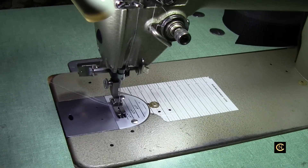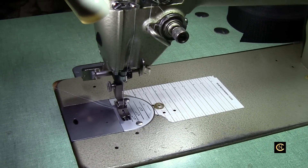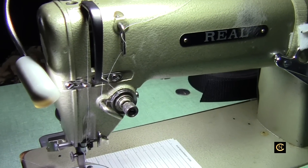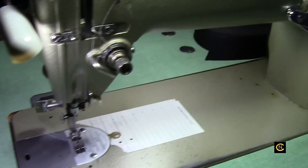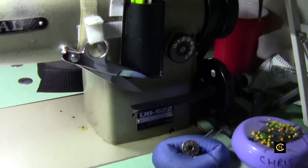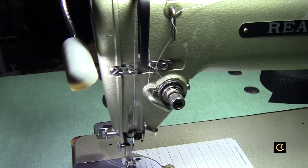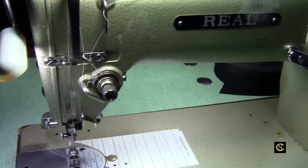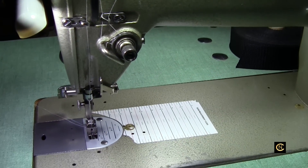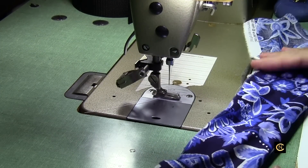I've gotten used to sewing fast, so when I go to my domestic home machines I sometimes get a little agitated because they move so slow. I'm going to put the camera on a tripod to show you how this sews — I think you're going to really enjoy it and want one after you see this. Remember, this machine is old and generic. They're all copies of machines like Juki or Brother, made by off-brand companies with whatever brand name they put on them.